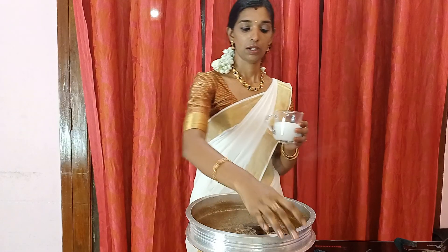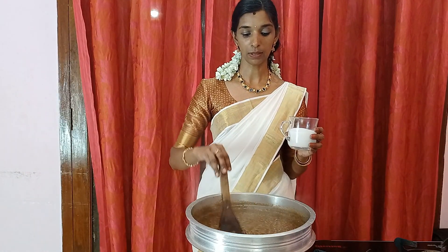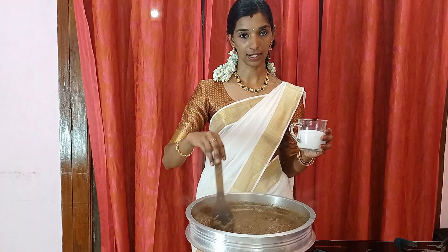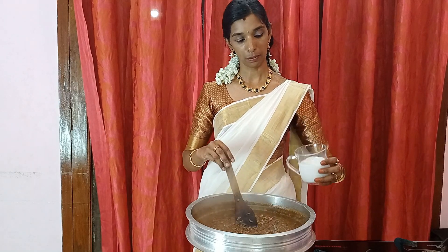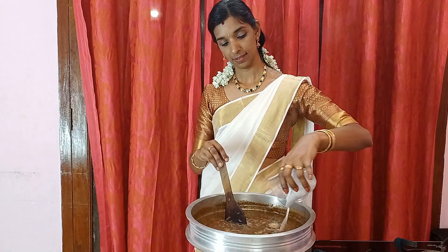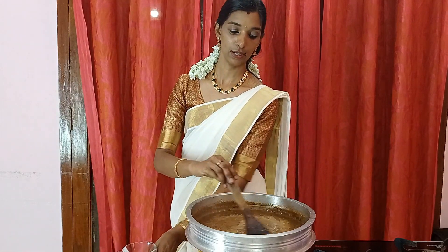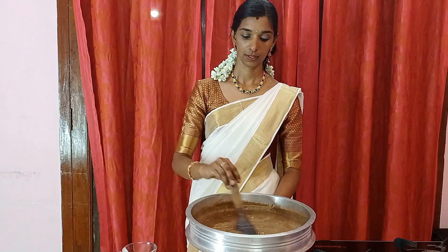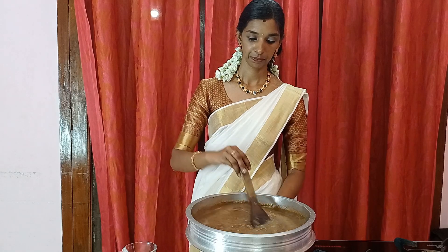The texture is also soft, so we can add to the texture. The texture is very soft, so it is very soft. We can add the texture to the texture.